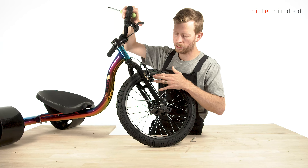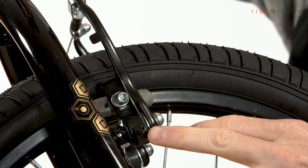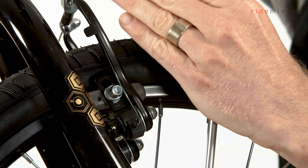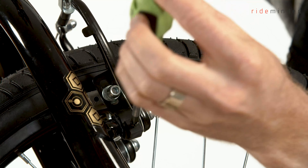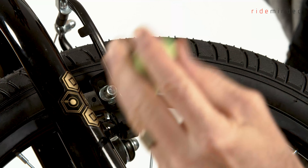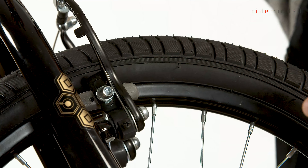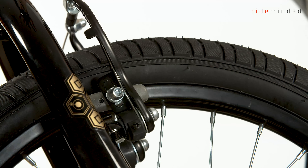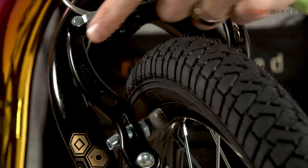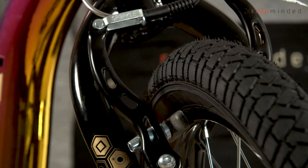If you have an issue where one side of the brake arm isn't returning, you can tighten the screw here which increases the spring tension and brings that arm back. Adjust the spring tension so that both brake arms go in evenly and out evenly.